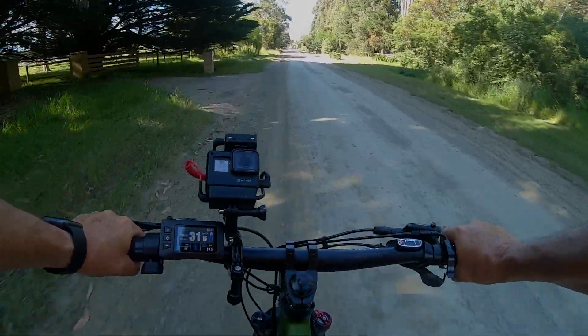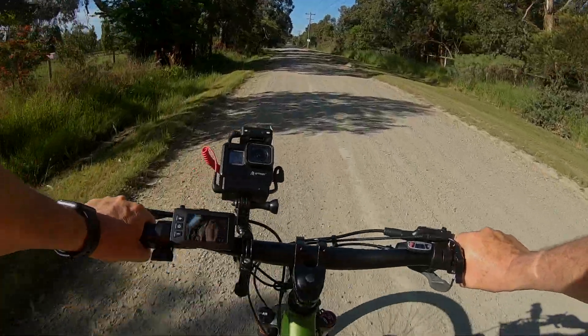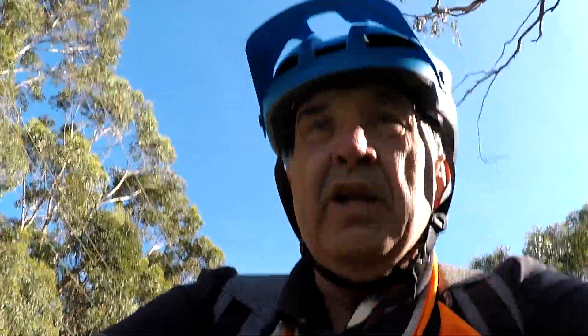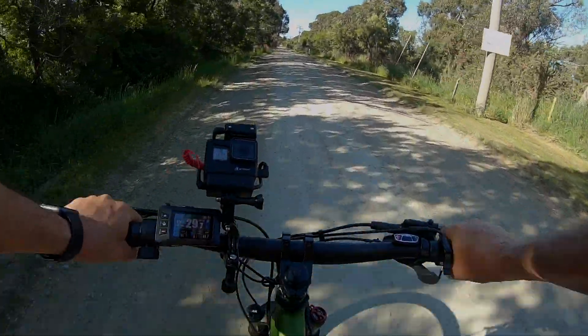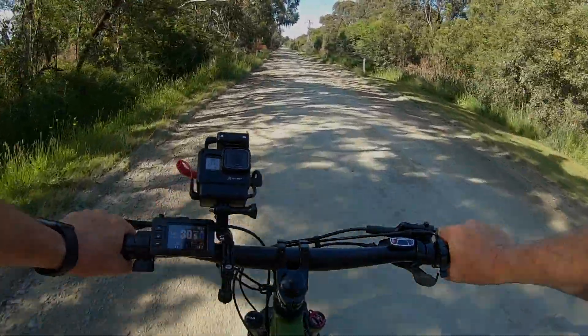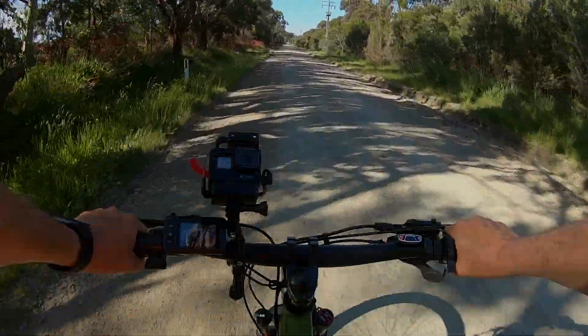I'll back off on that. Initial testing is telling me that most of my riding I'll just leave on level 1. If you hit a headwind or come up to an incline, I doubt whether I'll need to go up to any other level, unless it's really steep. I'm assuming that once we get into real mountain bike country — goat trails — that's where the other settings will come into play.